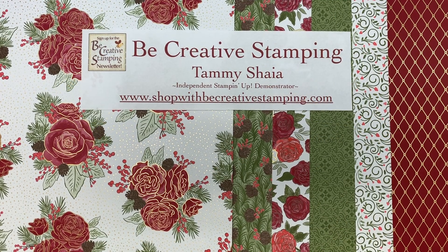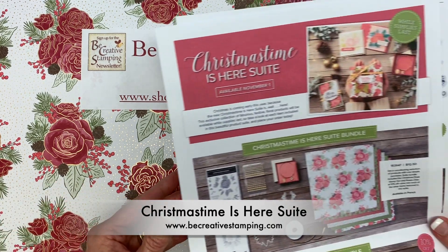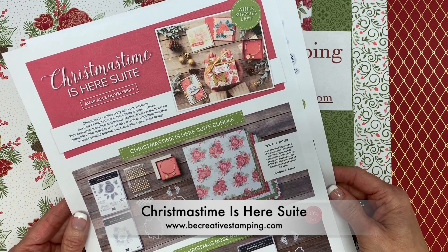Hi everyone, welcome back to Be Creative Stamping. Christmas is coming early this year because the new Christmas Time Is Here Suite is available on Friday, November 1.